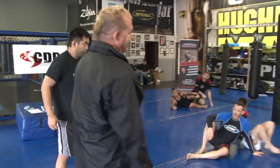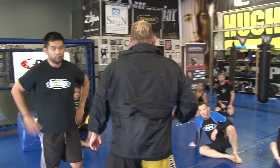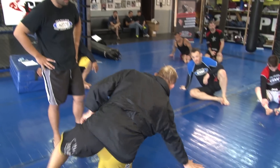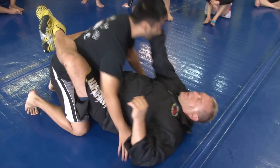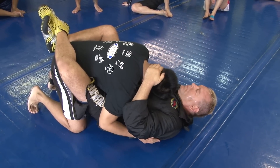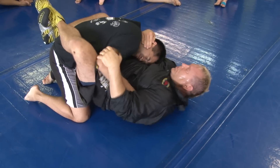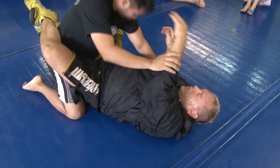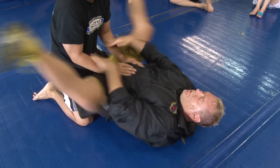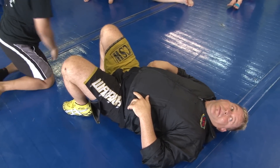Now we're going to kick them off. There are two ways to kick someone off. It's legal, by the way. Look what I do — when I pull him down and rip his ear, he starts to try to wipe and sit up. Look what I'm doing: I'm trying to really rip his ear down for the control. Now I want to sit up — two hands come here, whoop, and I'm up.